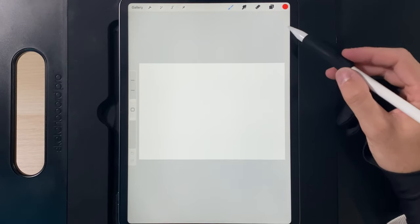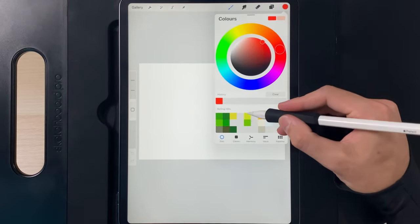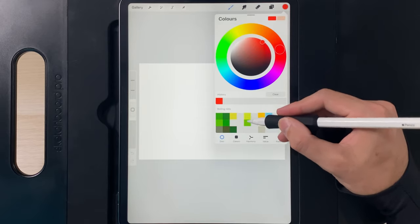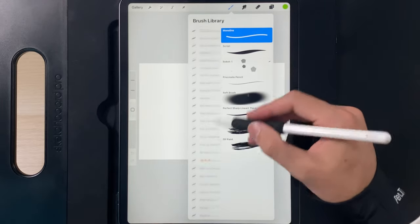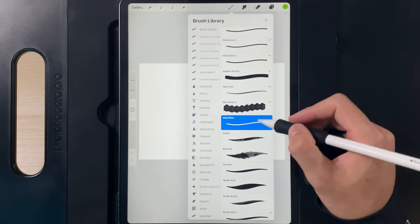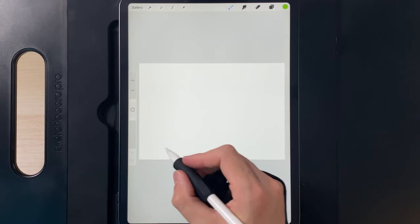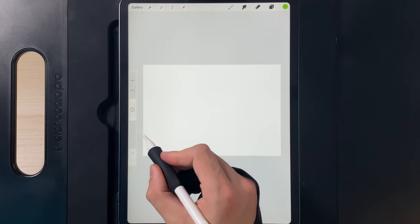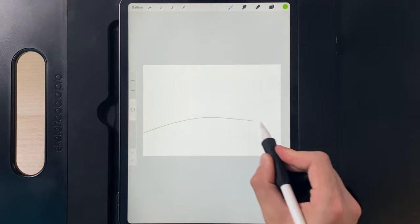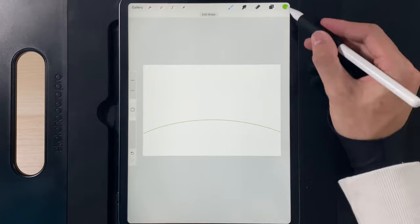Once you've created your canvas, the first thing we're going to do is use empty layers and go to our colours, grabbing the middle one of the two colours. Then go to the brush library, scroll down to calligraphy, and use the monoline brush. With this we're going to create nice smooth curved lines for our hillside. Zoom out the canvas a little so we can go edge to edge, create a nice curve, hold your pen at the end to get a smooth arc, then drag and drop the colour in.